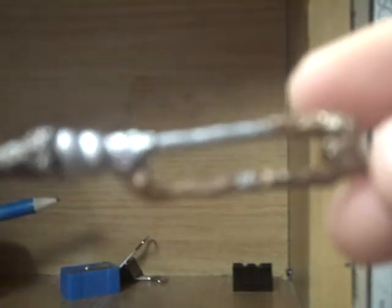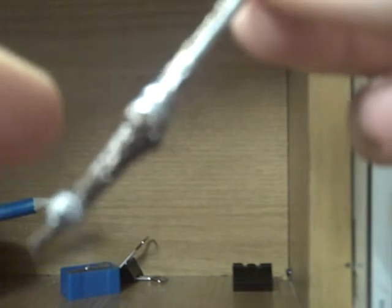Basically what this is made of is tin foil, plasticine and a toothpick. This bit here is the toothpick, and this bit, this bit and this bit is the foil, and this bit is the plasticine.